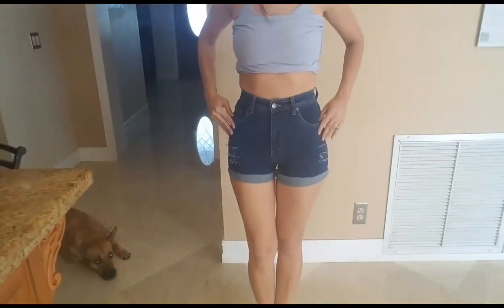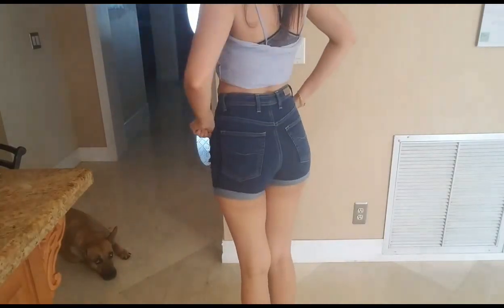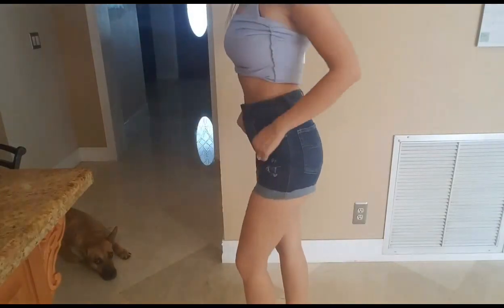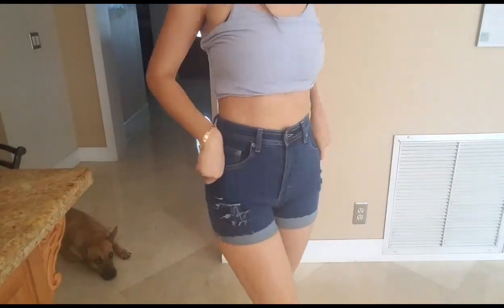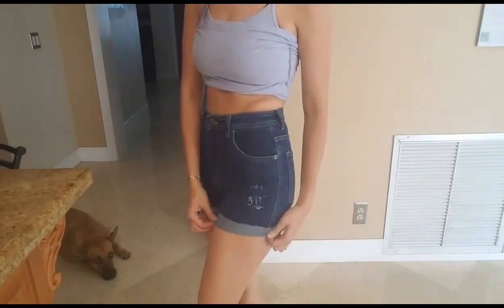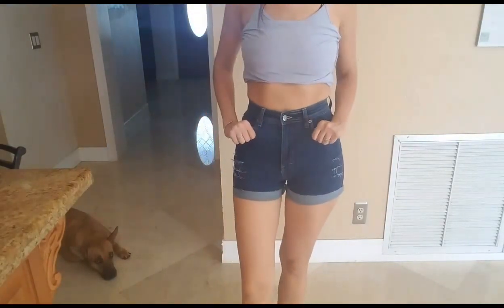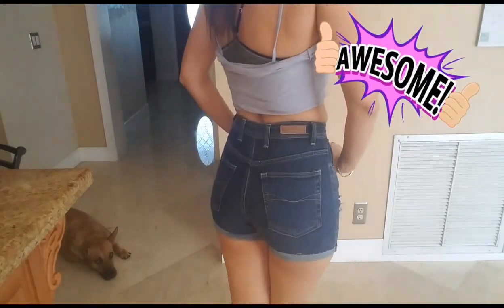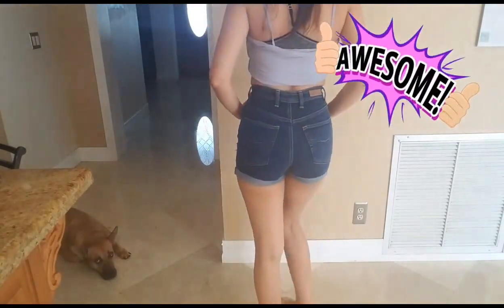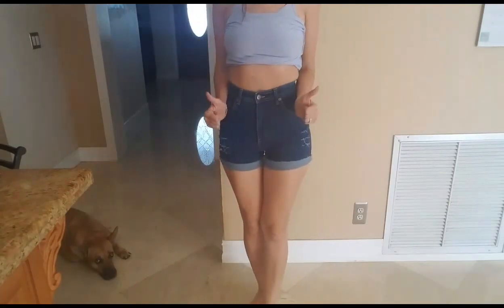These are the finished shorts — I'm super happy with how everything came out and I'm going to be wearing them on an upcoming trip. I hope you guys like this video and it gives you some ideas for your own DIY clothing and thrift hauls. If you liked it, give it a like down below and make sure you subscribe before you leave so you get updates on all my upcoming videos. Bye guys!